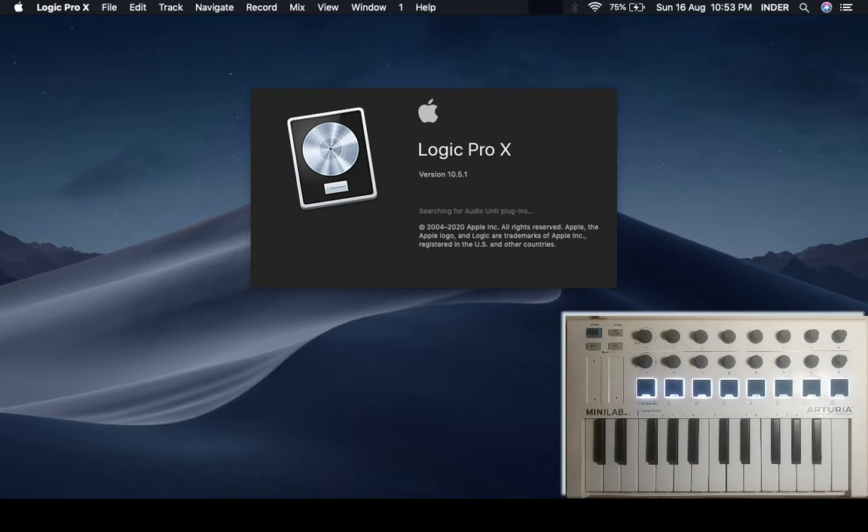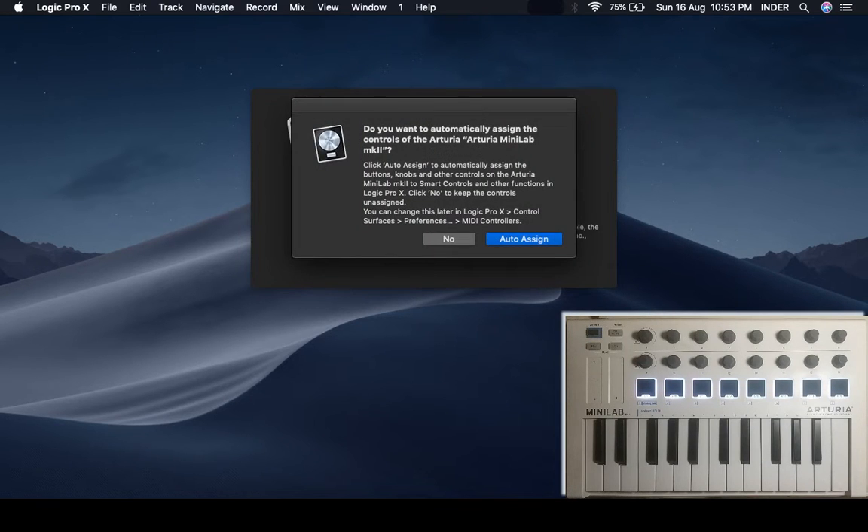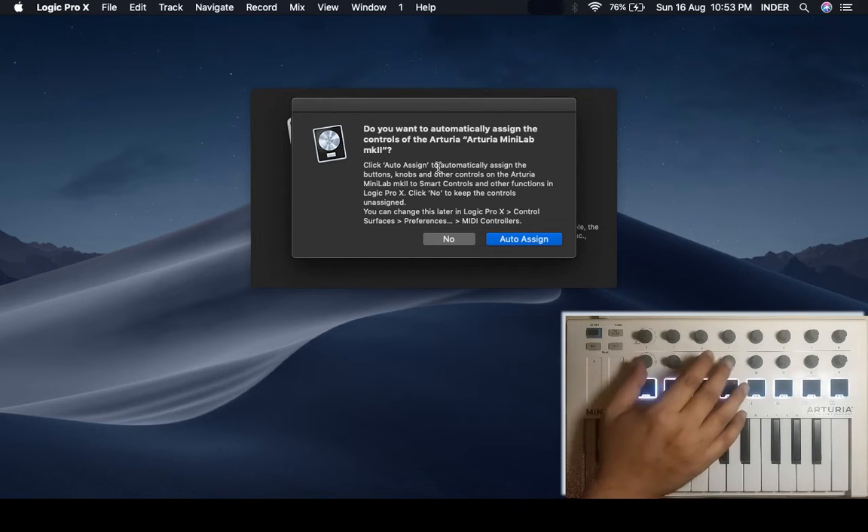So it was probably your first time when you connected your MiniLab and Logic opened, then it would ask you something: do you want to automatically assign the controls of the Arturia MiniLab MK2? Now you have to keep in mind that if you auto-assign, then Logic is going to auto-assign a smart controller surface script.